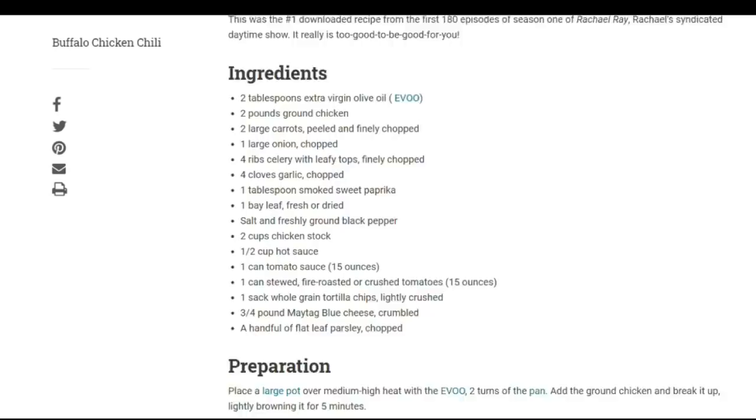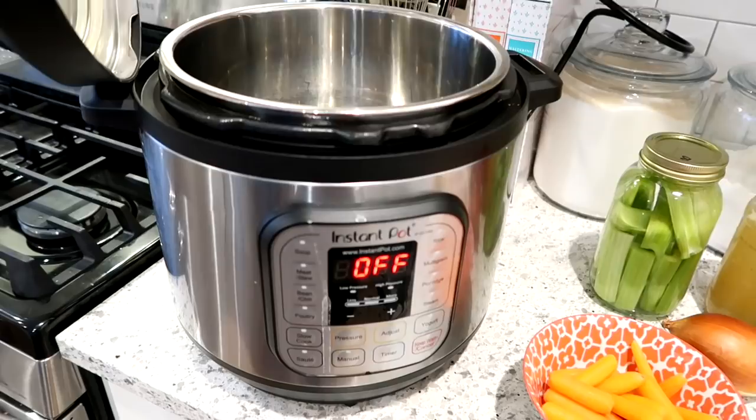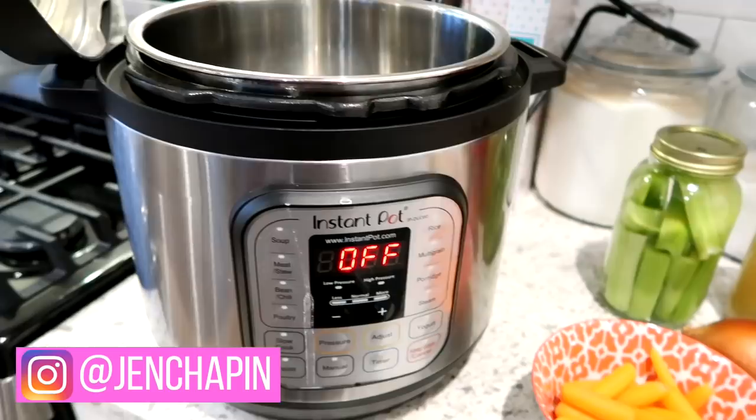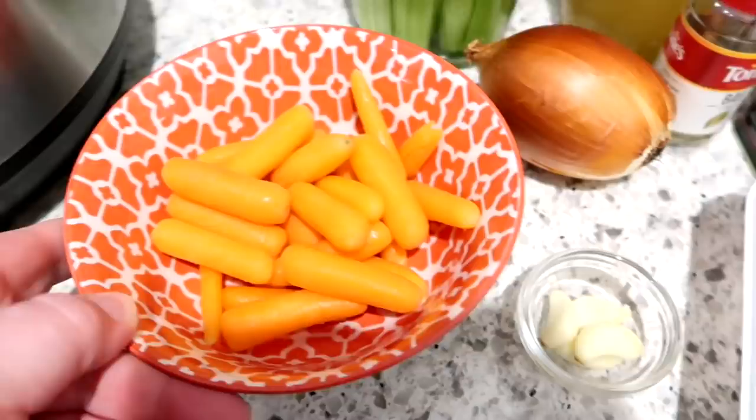This is a great recipe that you can make either on the stovetop or in the slow cooker, but today I'm actually going to make it in the Instant Pot. Here are all the ingredients I'm going to need. I have my 8-quart Instant Pot — I'll link the one I have down below. I'm going to need some celery, one yellow onion, some diced carrots — I'm just using baby carrots — and some garlic cloves, as well as some ground chicken.